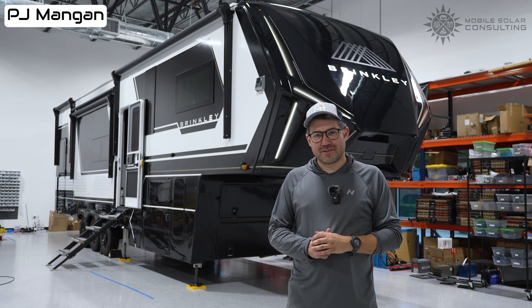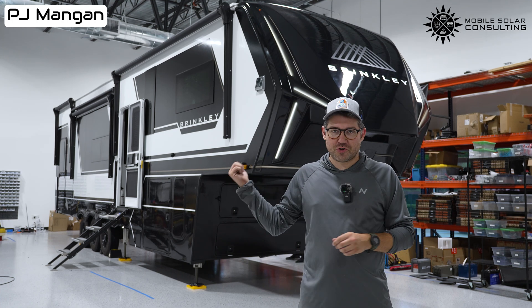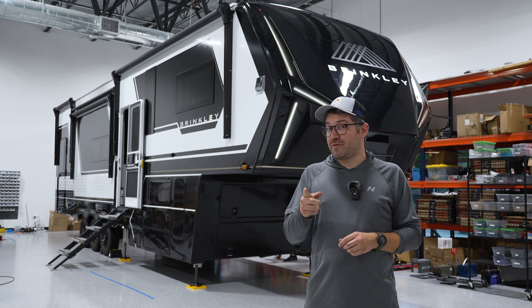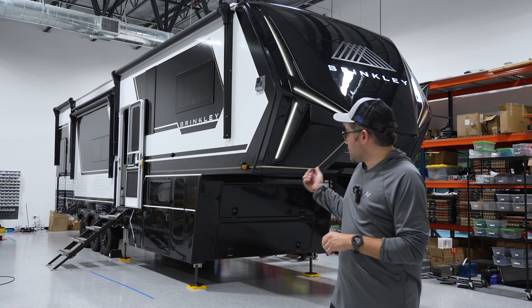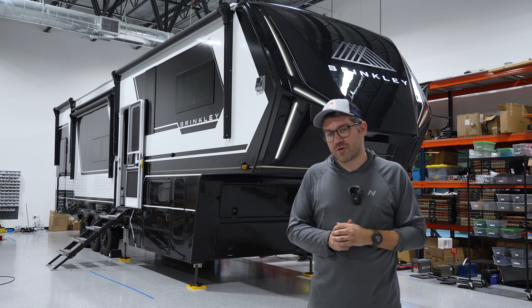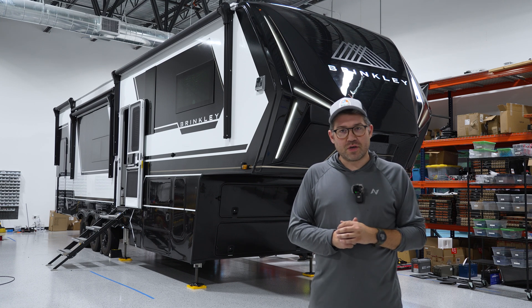Hey, this is PJ with Mobile Solar, and today I'm going to be walking you through this installation we just completed on this Brinkley G3250 2025 edition. I'm going to be showing you what we installed and also walk you through some secret wire paths that we found that made this a unique installation.